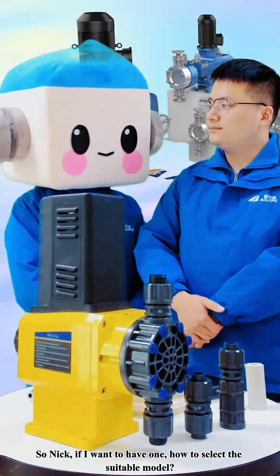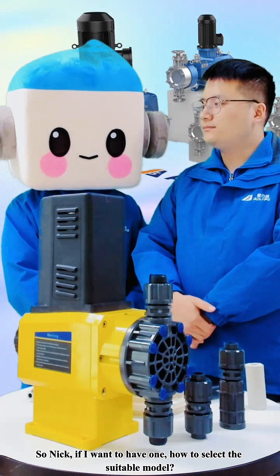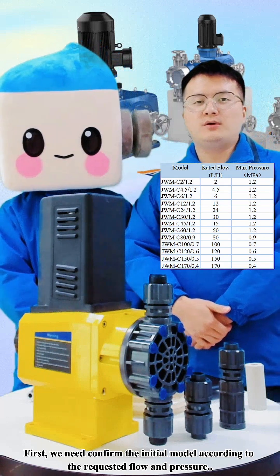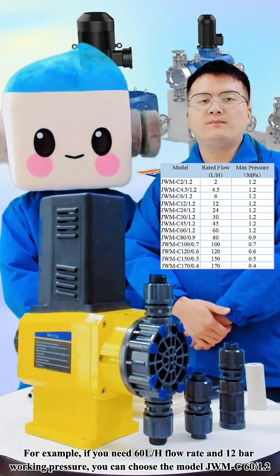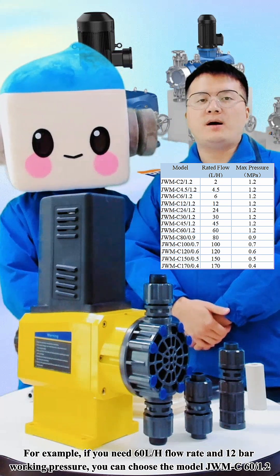So, Nick, if I want to have one, how do I select the suitable model? First, we need to confirm the initial model according to the requested flow and pressure. For example, if you need 60 L/h flow range and 12 bar working pressure...